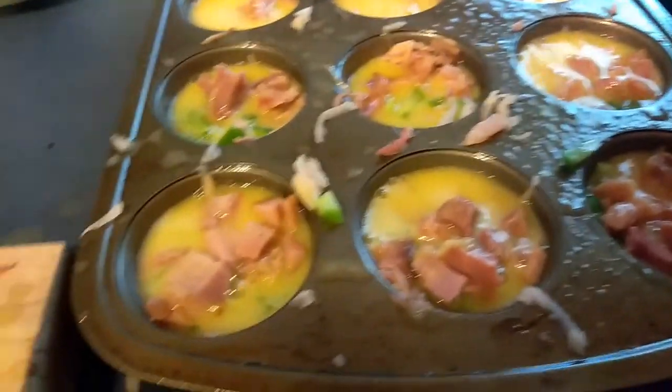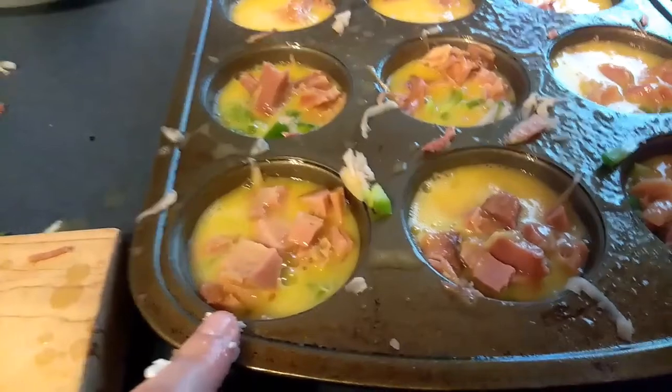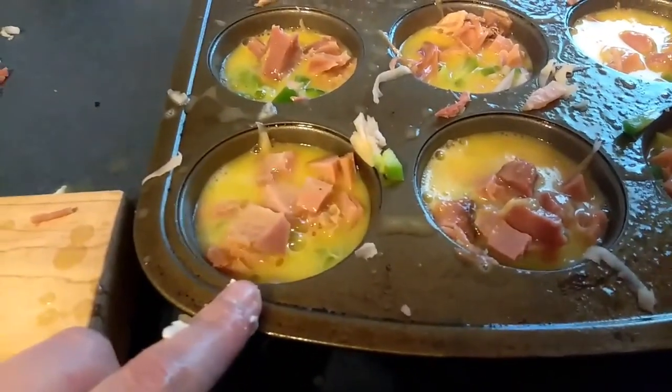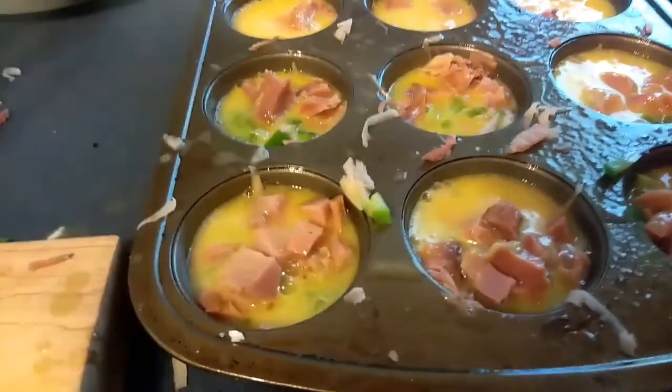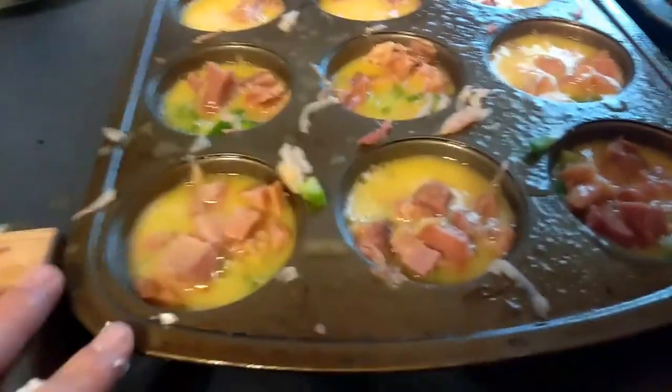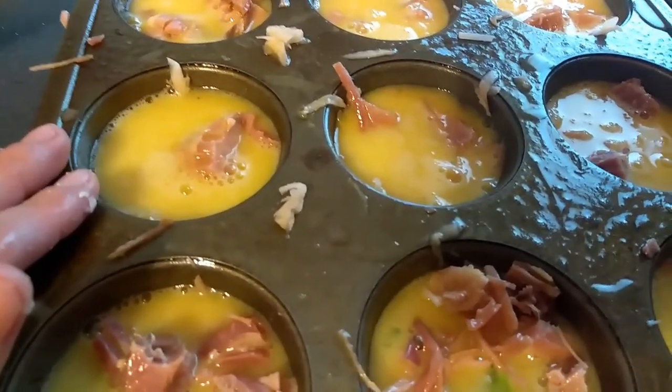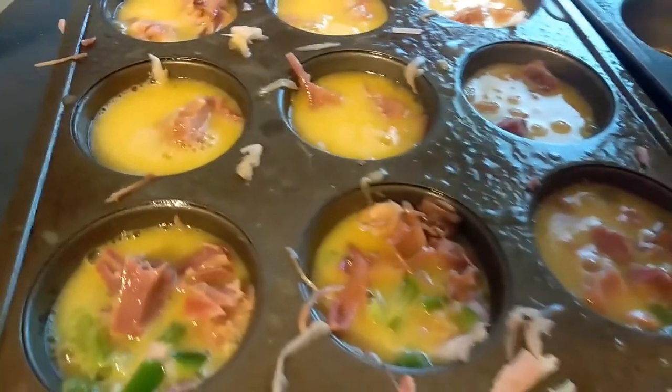I can't give you a measurement on how much egg to put in each one because that depends on how much veggies and ham you put in. If you don't want to use potatoes, you don't have to — this recipe is very flexible. These are going to puff up, so you don't want to fill them all the way to the top. Fill them about three-fourths full, leaving just a little bit of space. Then top with some cheese.